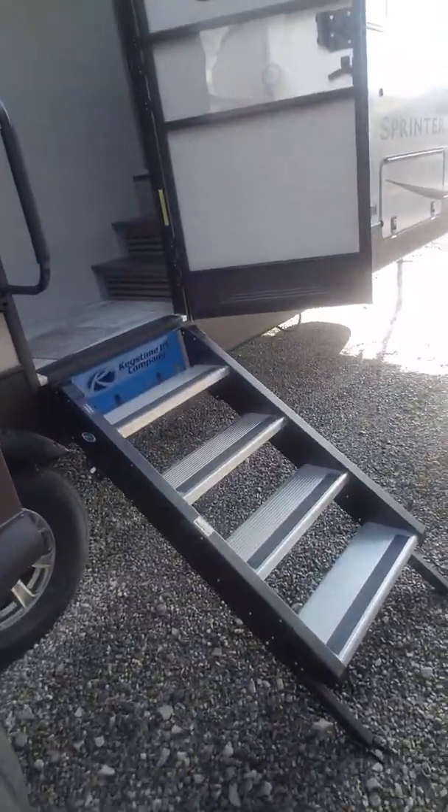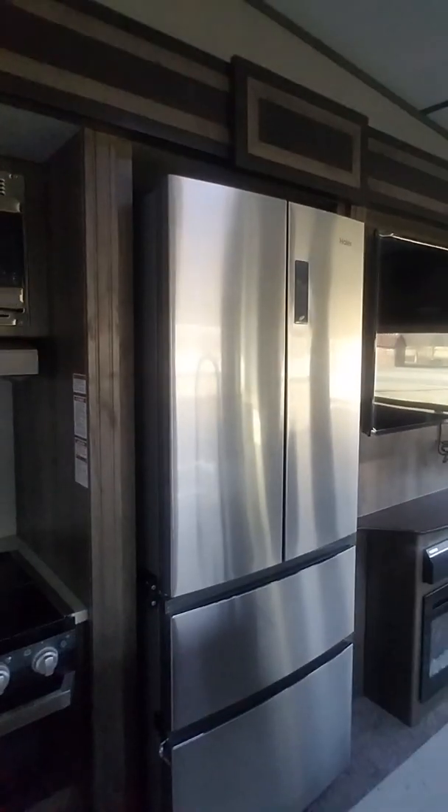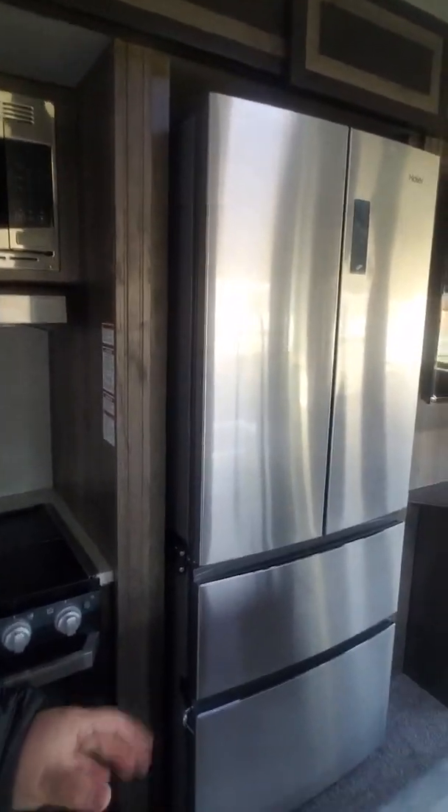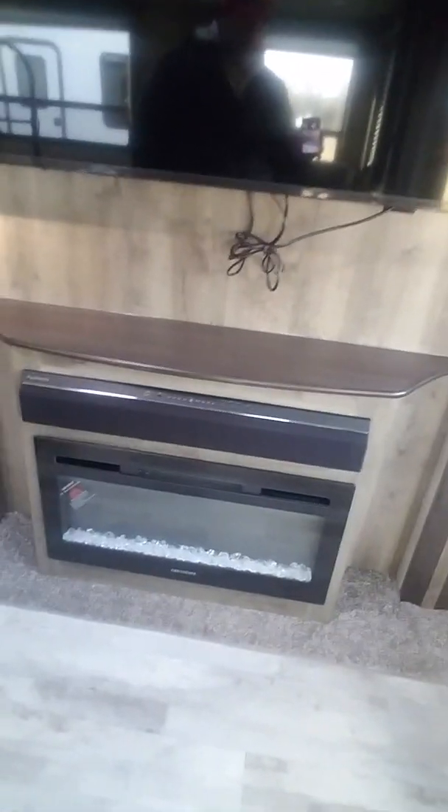Coming on the inside, I wanted to show you these solid, more wide steps — this is a nice setup from Keystone, giving you easy, sturdy access inside. Coming inside, you do have your microwave right up above your stovetop and oven — a three-burner cooktop with your oven down below. What's nice about this is the residential refrigerator right here. You'll have two batteries: one to run the coach and one with the inverter just to run your refrigerator. You have your nice flat-screen high-def television with your sound bar right underneath it and your electric fireplace that will keep you nice and warm and save on propane.